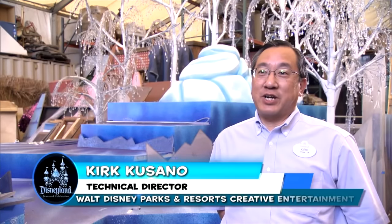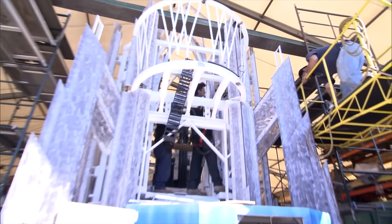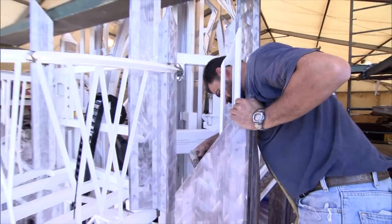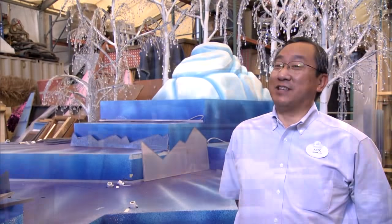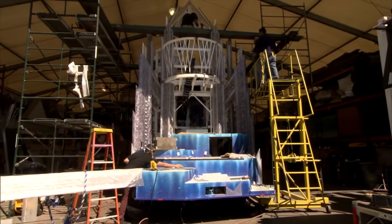We're in a warehouse where we're fabricating our Disney Paint the Night Frozen float. This float will be our tallest float in the parade — approximately 30 feet tall and 30 feet long. The most challenging part is the lift: to get to 30 feet tall, the float needs to collapse to fit in our warehouse.